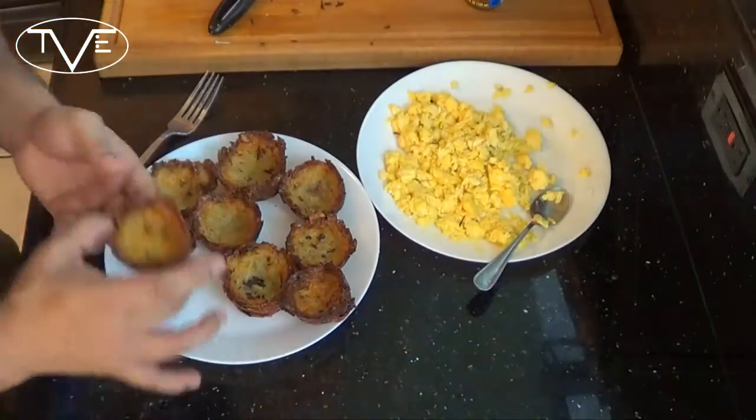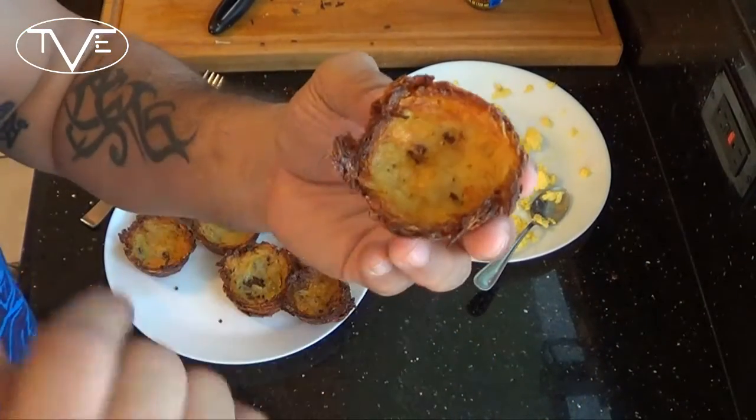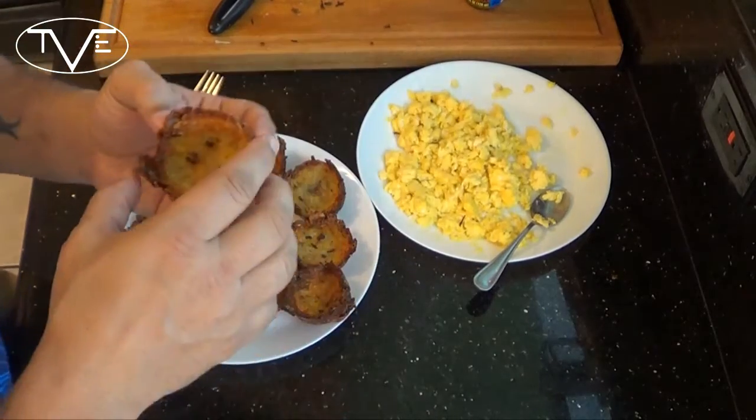My hash brown cups were in the oven for about 45 minutes and they came out perfectly. Just look at this — it's nice and golden brown in the middle and nice and crispy on the outside.